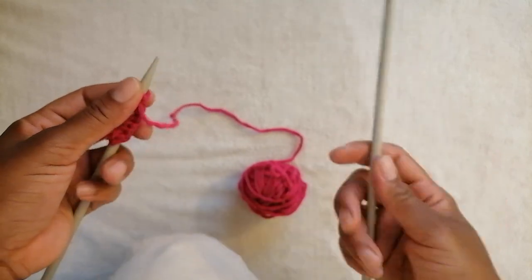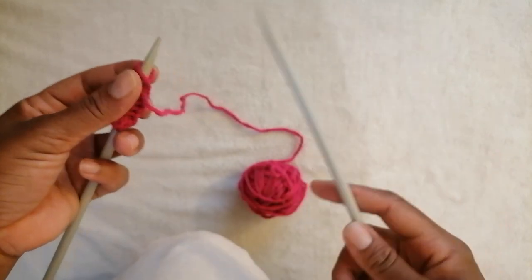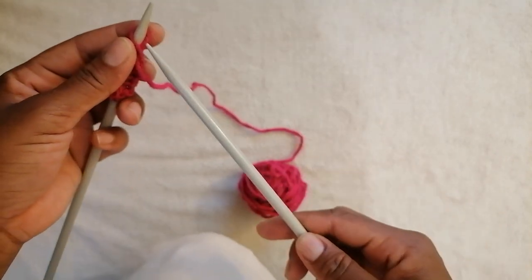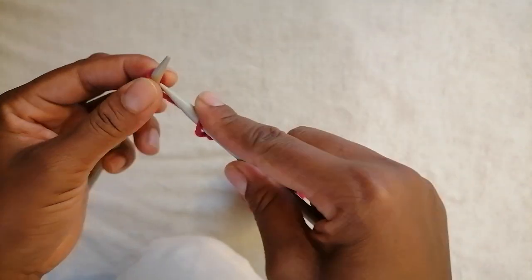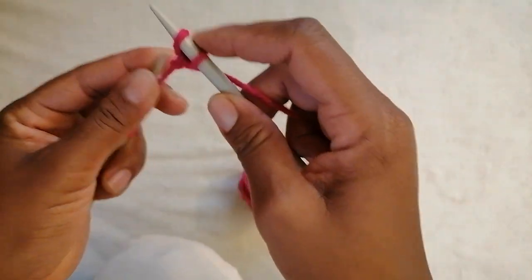Then you can continue knitting with the pattern you have chosen using the other knitting needle. Thank you for subscribing, guys — you can comment down below. Thank you so much!